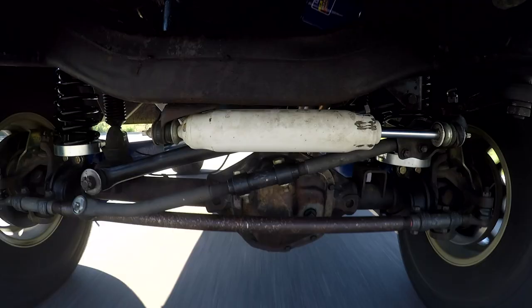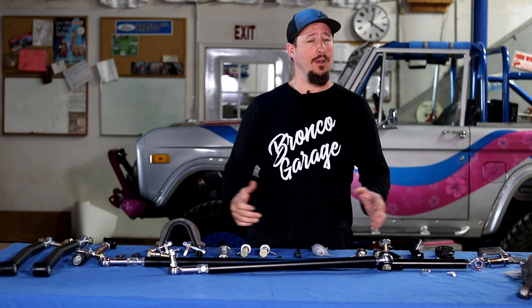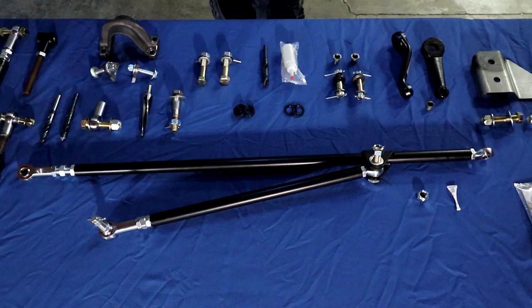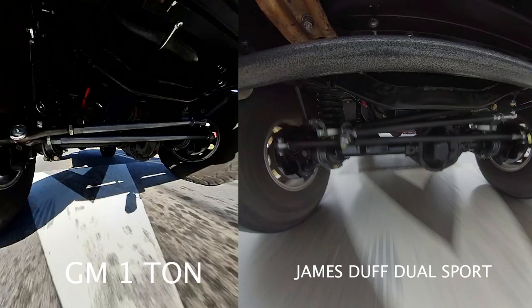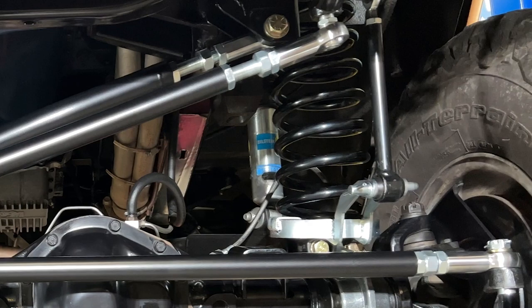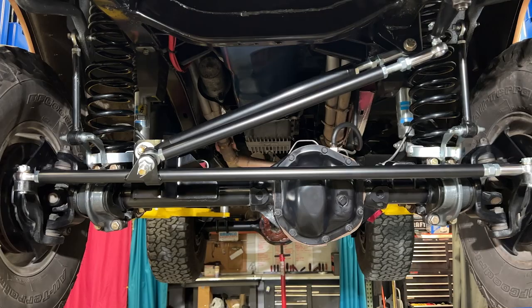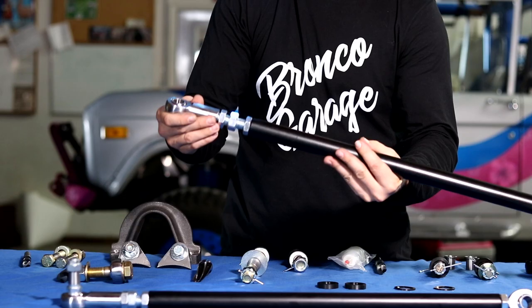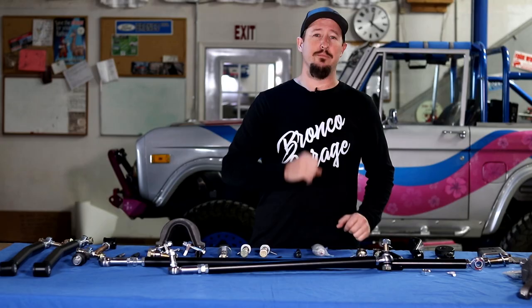Why would you consider this steering system over any other? Most of you probably want something more like an OEM or factory style steering. This is as factory style as it comes but also as robust as it comes. It's very heavy duty and instead of using tie rod ends that wear out fairly quickly, it uses a three-quarter heavy duty rod end or heim for very good steering, able to put your Bronco into a go-anywhere, do-anything application.